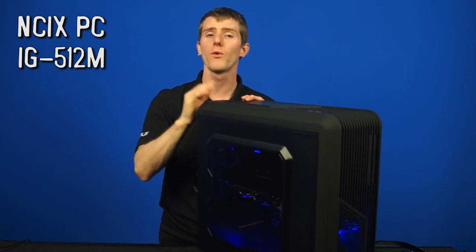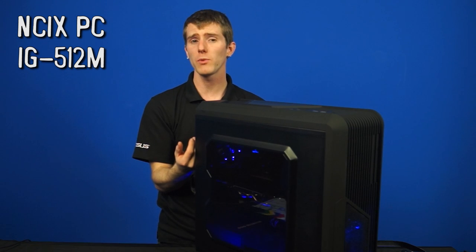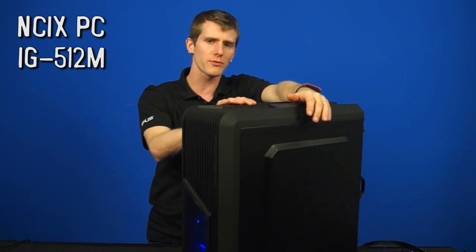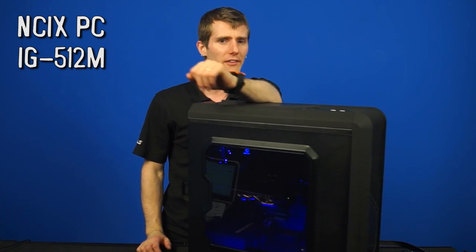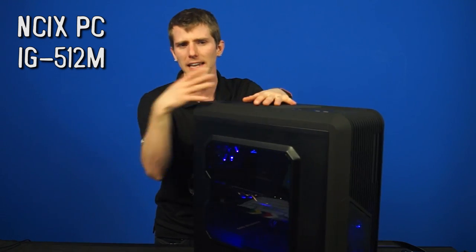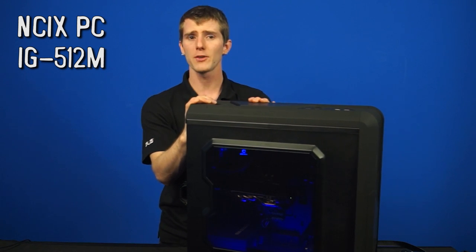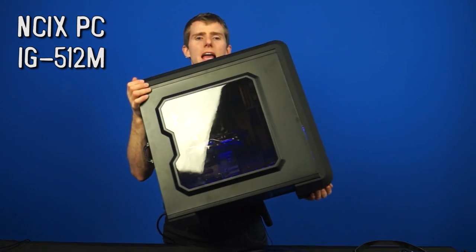Something you might notice about the IG-512M is that it uses a lot of Enermax stuff, and there's a couple of reasons for that. Number one is they have some cool new stuff, and number two is NCIX now carries Enermax liquid coolers, which are not made by a third party — so no Cool-It or Asotek designs. The system has their latest XT series power supply, also self-produced, as well as Enermax case fans, and all of this inside an Enermax case.